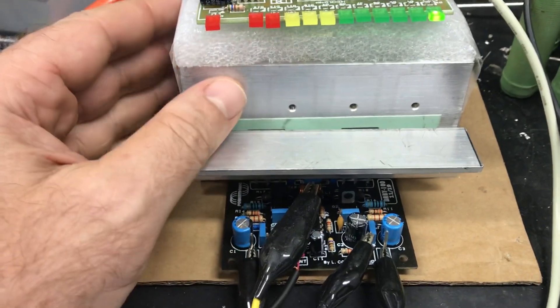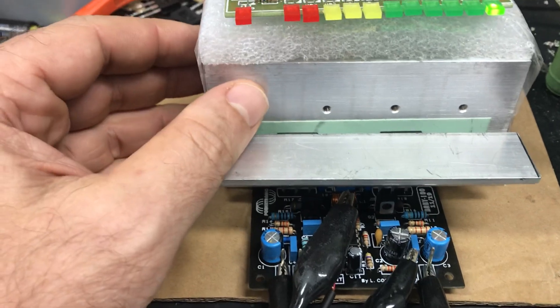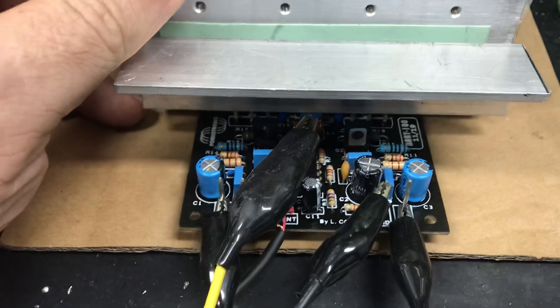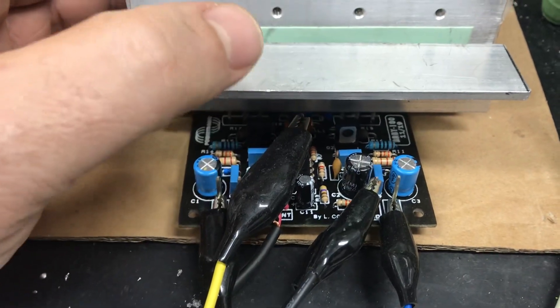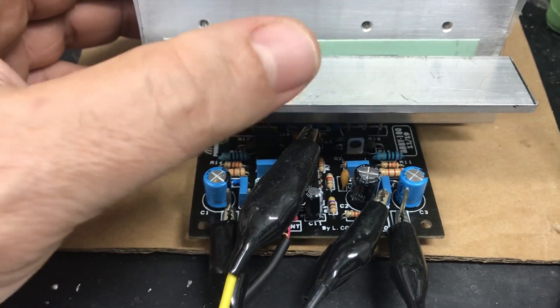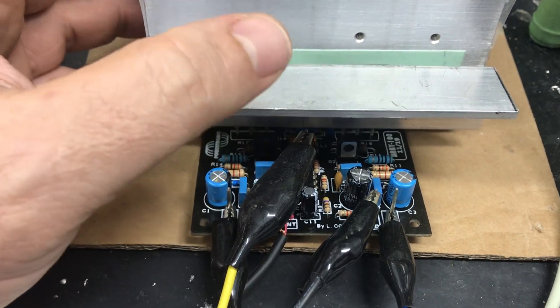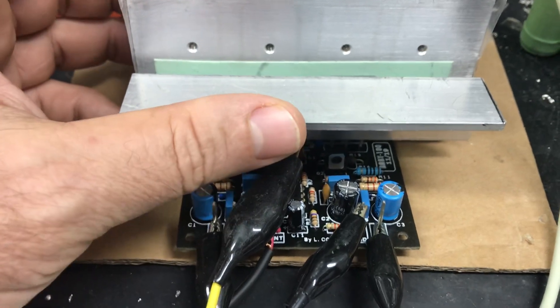Então não adianta o pessoal aí ficar fazendo intriga da oposição, que aqui gente só tem qualidade mesmo, tá? E lembrando que a placa do Baby 100 tá chegando aí no dia 20 e eu tô montando a partir do dia 25, porque eu ainda tenho algumas placas aqui pra montar de pedidos já feitos.